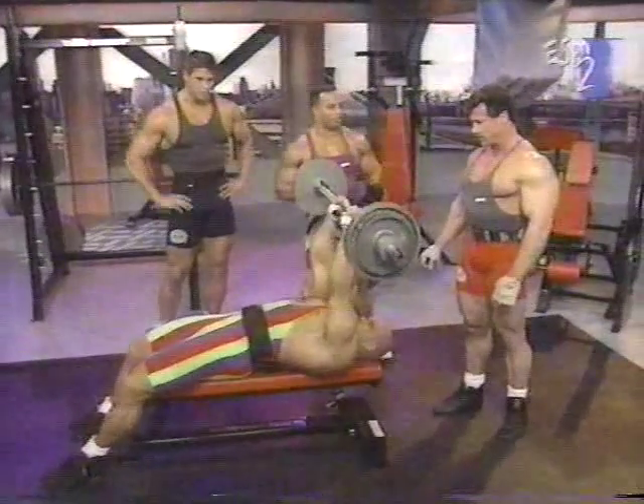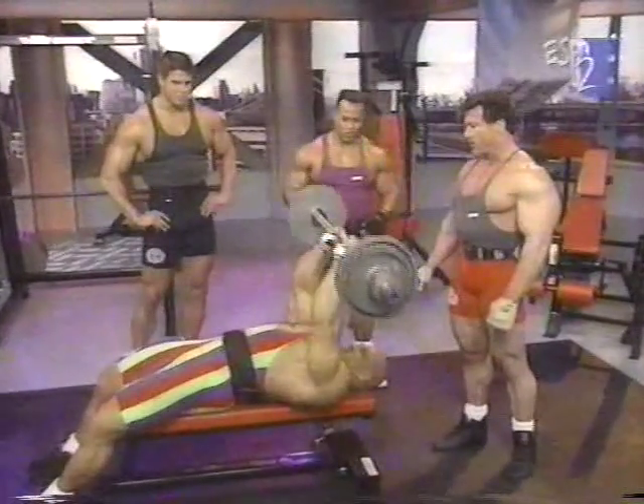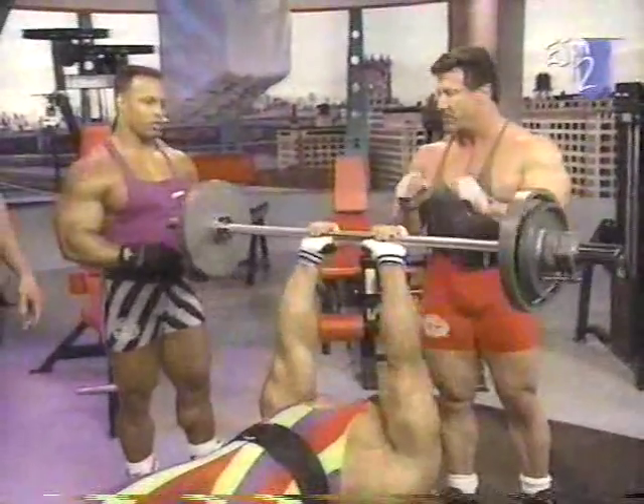Right here on the Flex Magazine Workout, we're finishing with our last exercise. Sean Davis already working the tricep extension, otherwise the skull crushers. But he does a little different variation of it — he comes down to the head and then does a press-up from the chest.